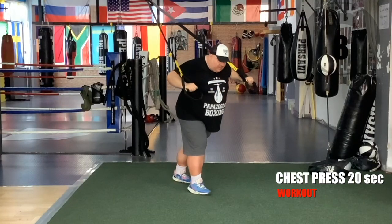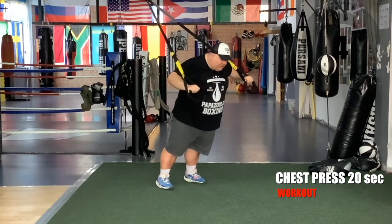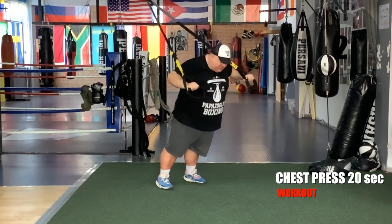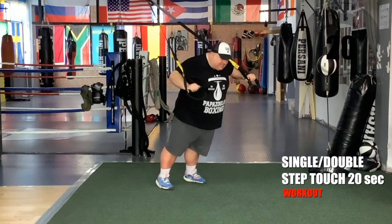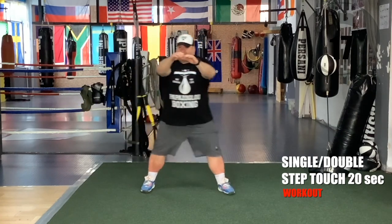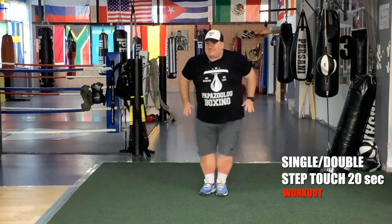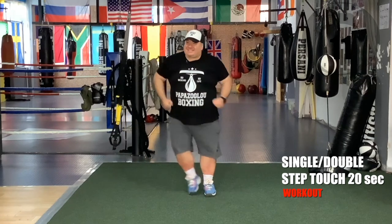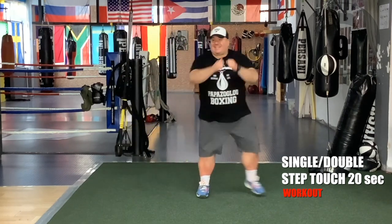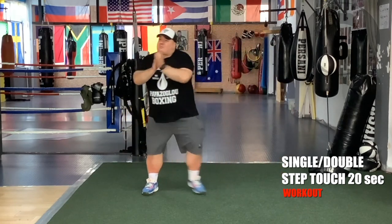You can do it. You can go to the offset stance too. Three more seconds. Single step-touch, double step-touch — go, 20 seconds and we're over. Single, double, single, double. Single, double — one more, one more — yes!